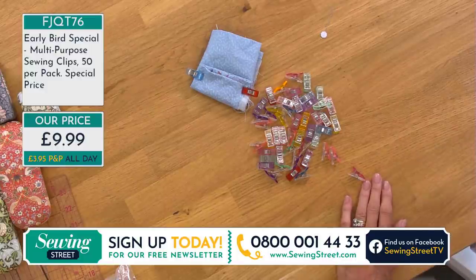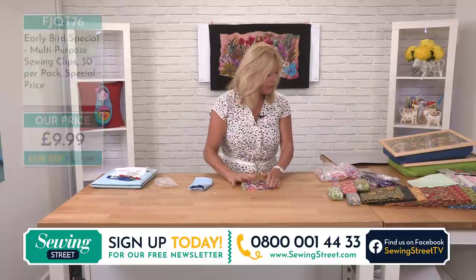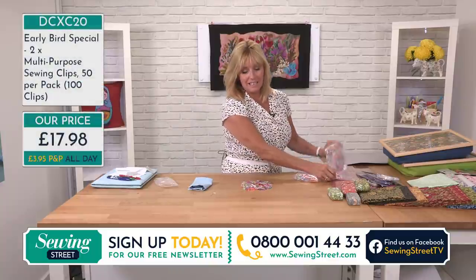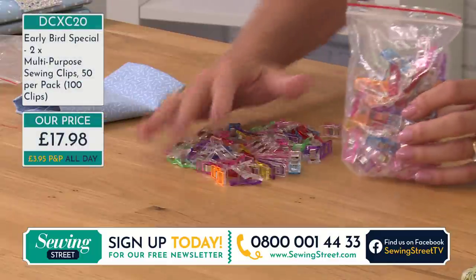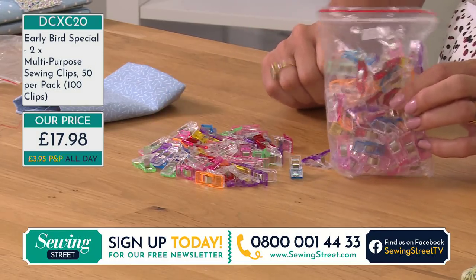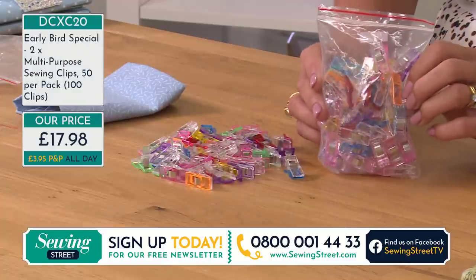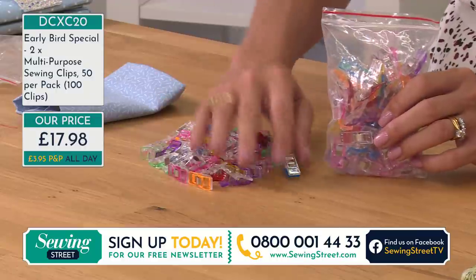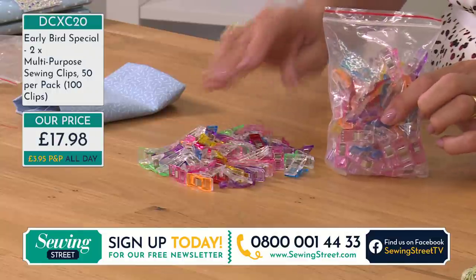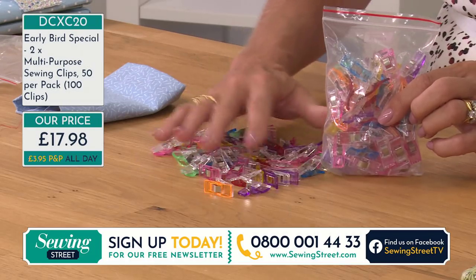How about going for 100? If you go for a pack of 100 you get twice as many but you don't pay twice the price. For 100 clips — two bags — it's £17.98, when it should be £19.98, so that's a couple of pounds off. Out of all the offers we have, I think this one is going to be the most useful. Sometimes 50 just isn't enough; I think 100 is a really good amount.